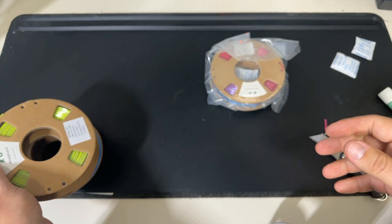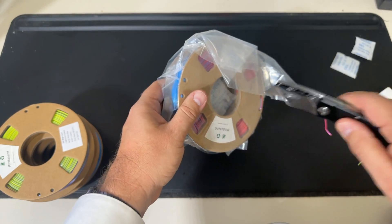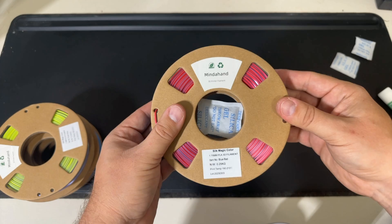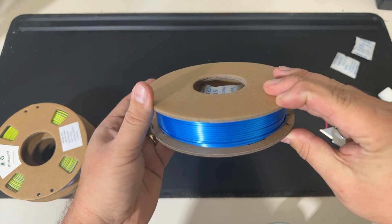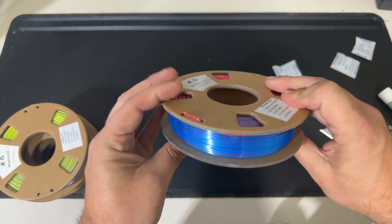And last but not least, we've got the final duo which is red and blue. Let's go ahead and open this one up. That blue is just so powerful and the way the red accents it is just absolutely gorgeous — beautiful looking filament on the spool.